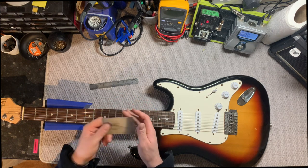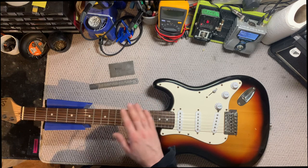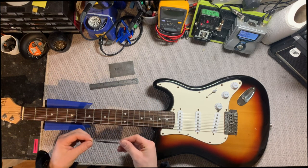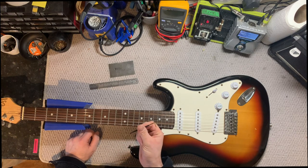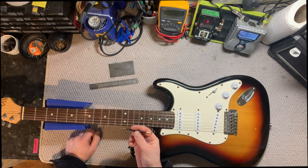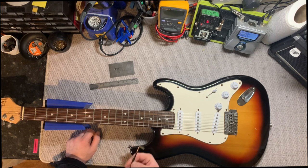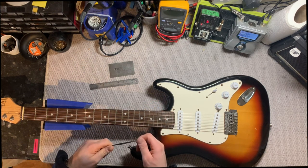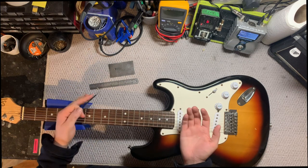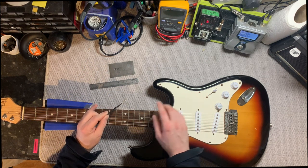You can also get a StewMac string action gauge — most people make them and you can get them off eBay really cheaply. Dario make one which is really good, and Music Nomad have just come out with a new one that's black with white writing on it, which looks really good. But what I use is this little thing here — just two pieces of brass hobby rod off of eBay, which I'll leave a link to in the description below. StewMac also make a version of something similar with a few different sizes; I just have two pieces with the sizes that I use.